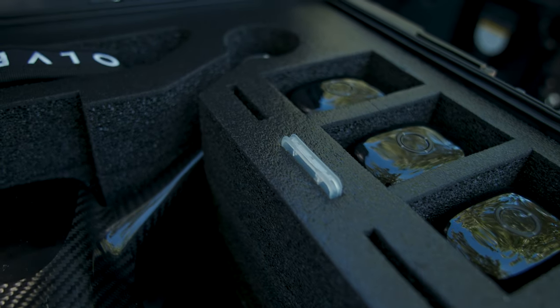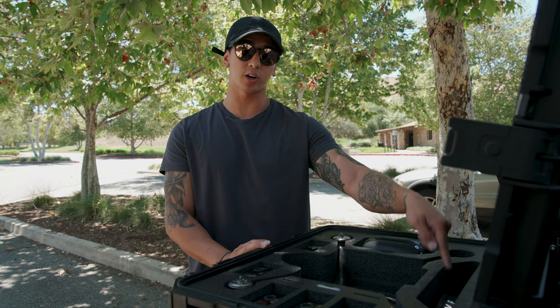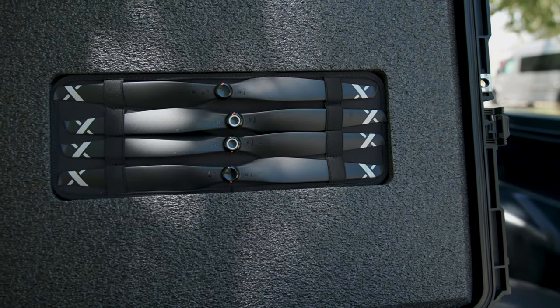It features three SD card slots, five battery slots for your drone, the ground station, and a slot for your chargers for your drone body and your ground station battery. We also have a custom fitted pocket on the top for your propellers.